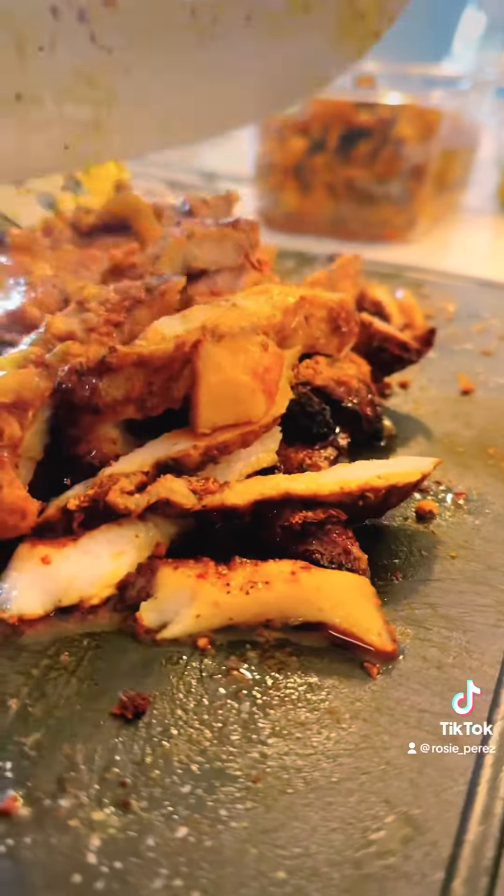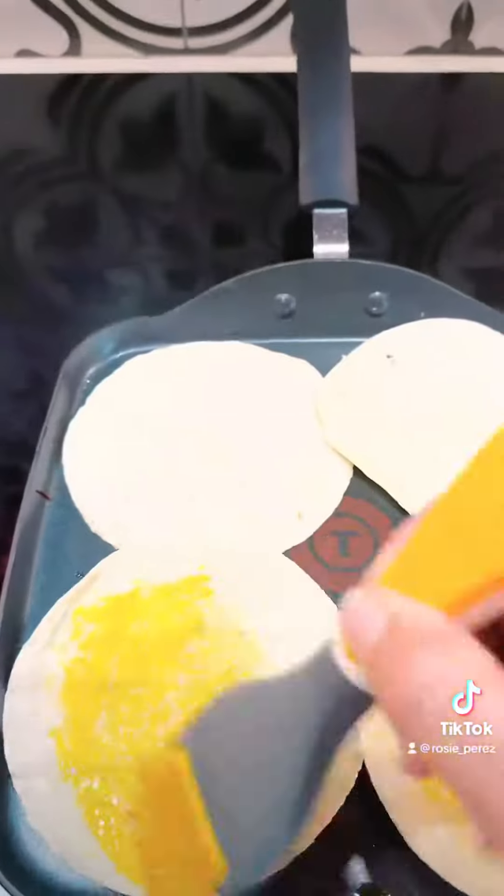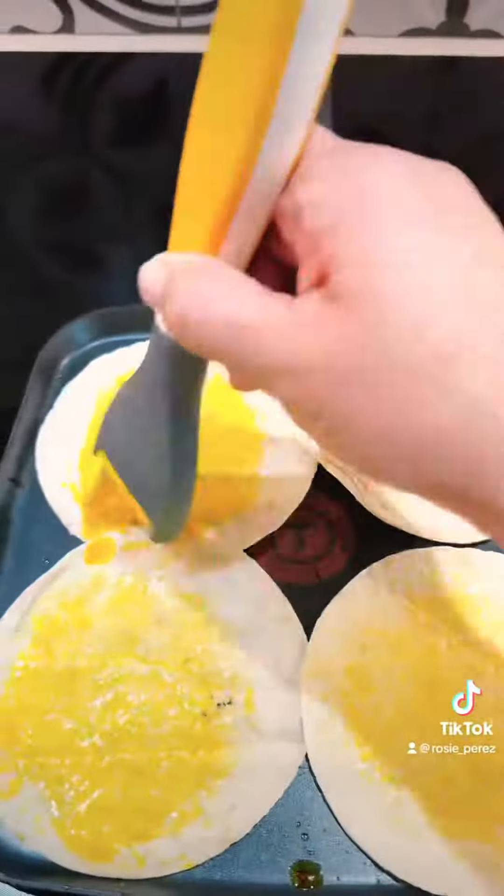Now with the same oil from the pork, splash it on the tortillas to make them nice and crispy. Add your favorite toppings and these tacos are done. Until next time friends.